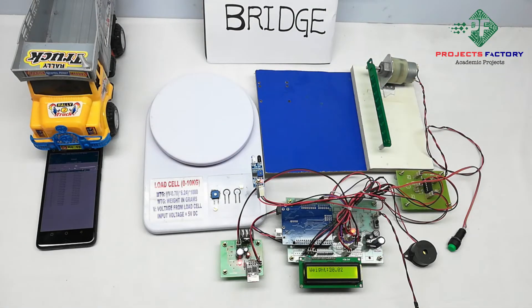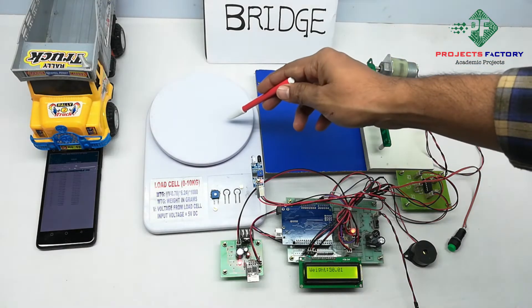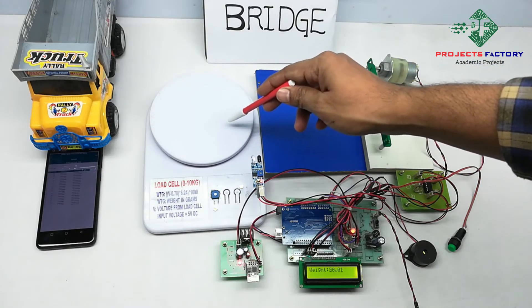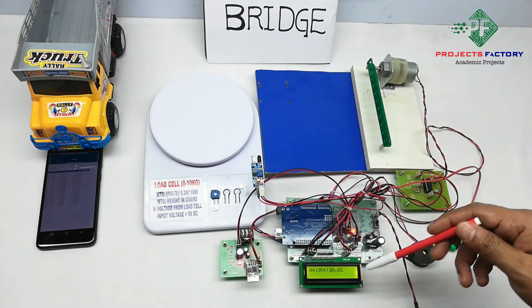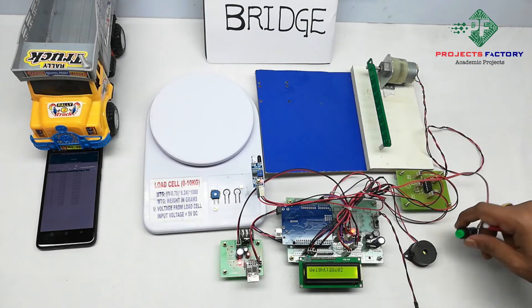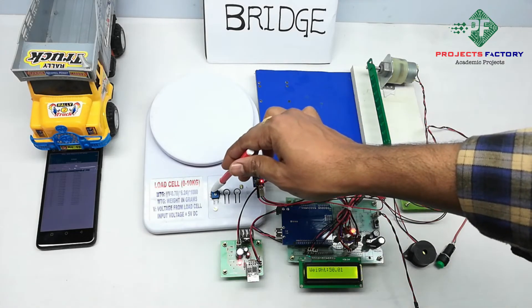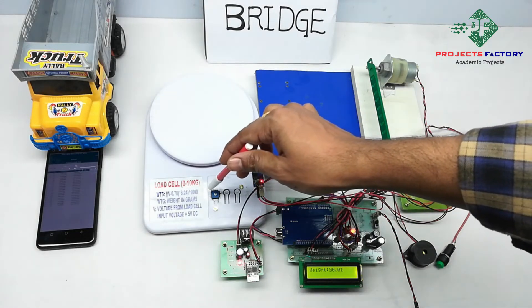Now power on this device. Initially we can do calibration for the load cell. Here is the load cell panel and without any weight on the LCD it should show zero. If it shows more than zero, we have to press the calibration button and rotate the potentiometer in the anticlockwise direction slowly until it shows zero.